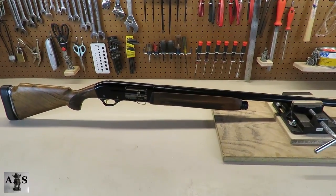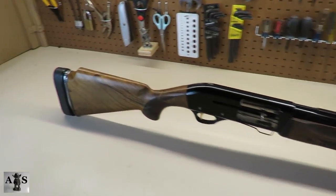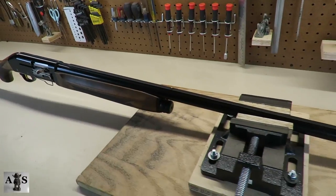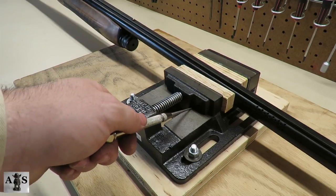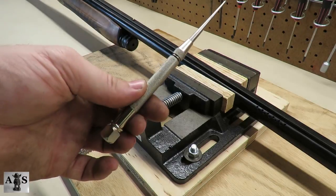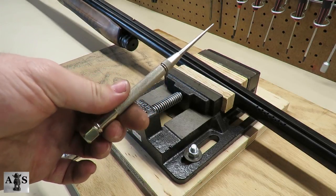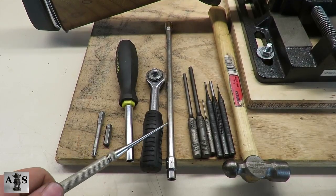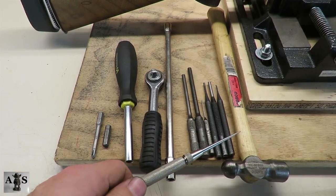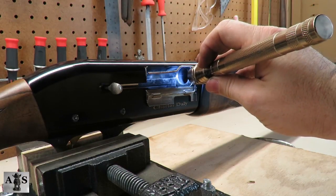Today we're going to be disassembling, assembling, and reviewing the Charles Daly shotgun. I'll be using this vise to free up my hands while working on the firearm and this scribe as well to point out different parts. Here's all the tools you'll need to disassemble the firearm. Alright, now that we've got a clear firearm, let's go ahead and get started.